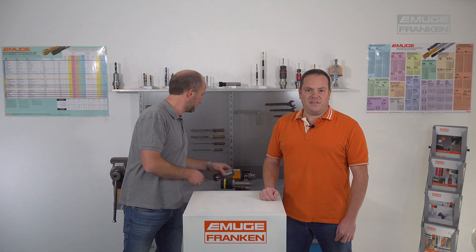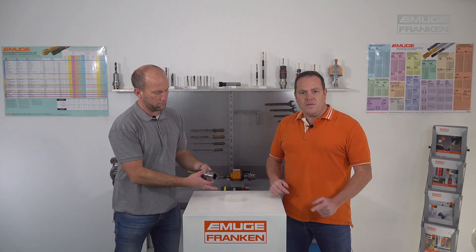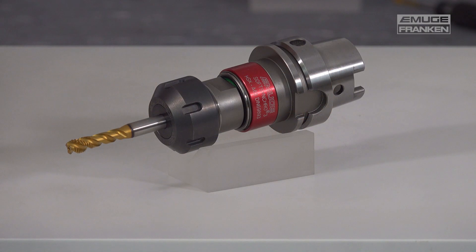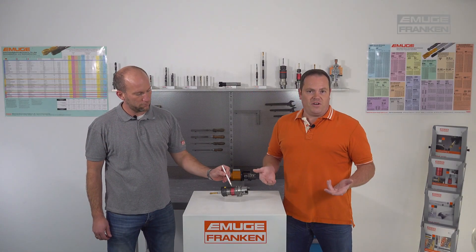Now let's move on to our basic tap holders. The tap holder series starts with the Soft Synchro tap holder. The threading tool is exactly pitch-guided by the synchronous spindle. Any axial forces caused by small synchronization errors are compensated by a minimum length compensation for tension and compression. These holders are used on machines with synchronized spindles.